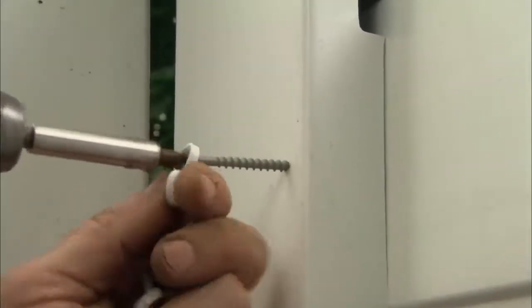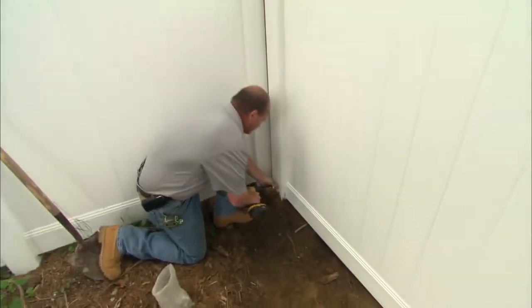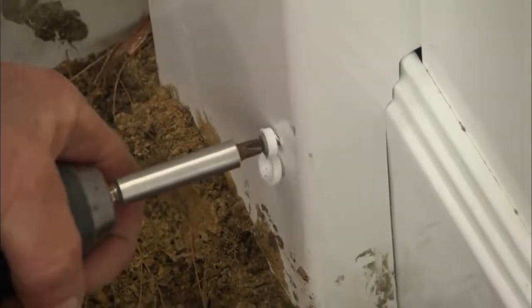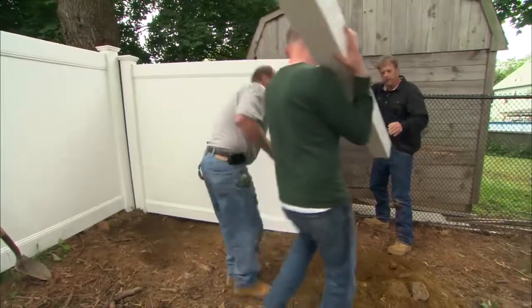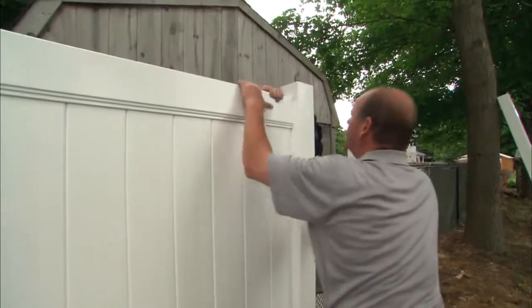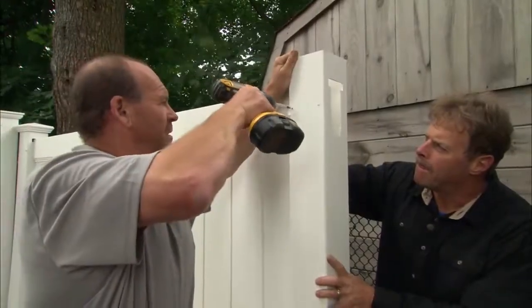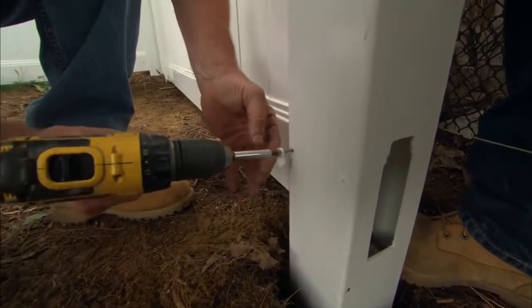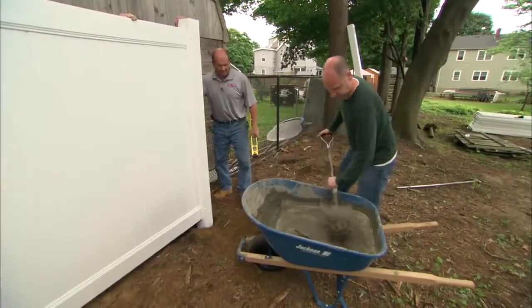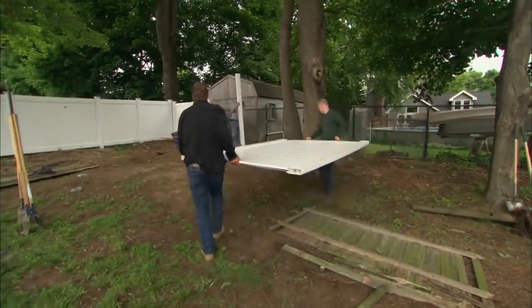I'll put a screw through the post into the top rail to hold it in place — these have a little snap cap. We'll do the same thing on the bottom rail. Now we're ready for another post. We'll drop it in facing the right way, kick the bottom in, and check the height. We're going to rack each panel to follow the two different grades.